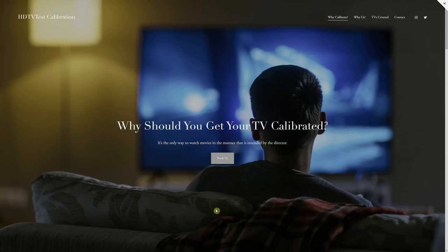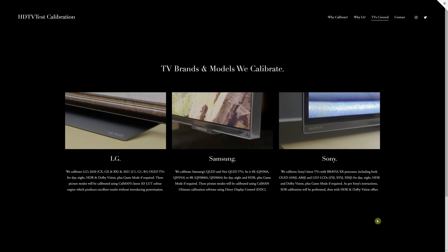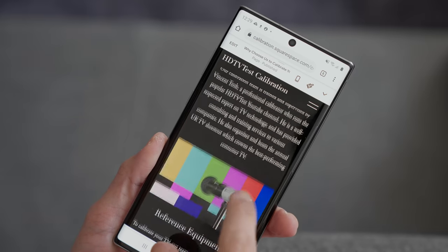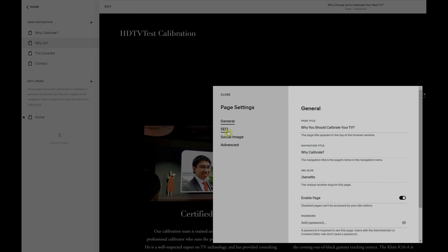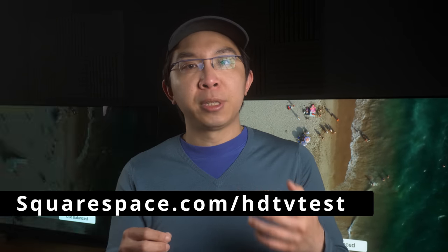I am in the process of putting together a calibration service in partnership with a UK electrical retailer, and this information website has been created using Squarespace, an all-in-one platform that makes it super easy to build your online presence. Any website you create will be mobile optimised, looking great on smartphone, tablet, laptop or computer monitor, and you'll gain access to analytics and SEO tools to grow your business. Head to squarespace.com for a free trial, and use squarespace.com/hdtvtest to save 10% off your first purchase of a website or domain.